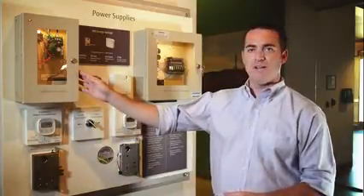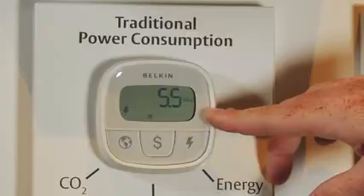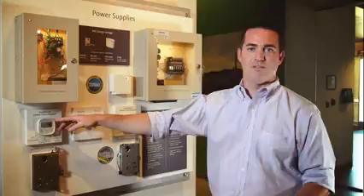With this traditional power supply here, you can see that even though the locks are not energized, it's drawing five and a half watts from the wall. This draw happens 24 hours a day, seven days a week, whether you're energizing the lock or not.